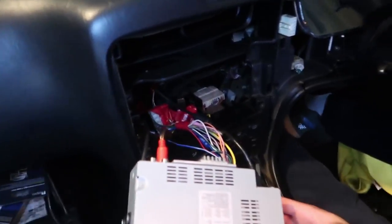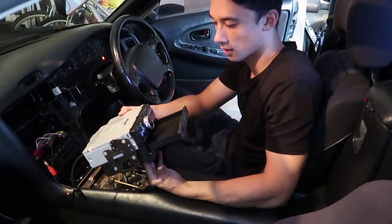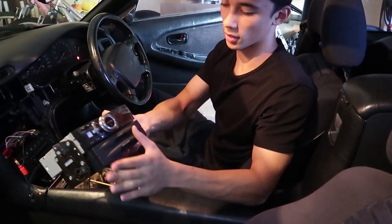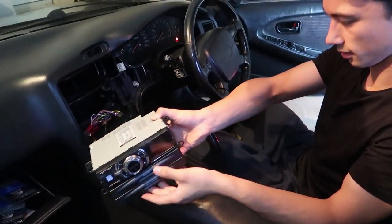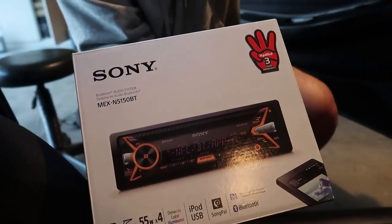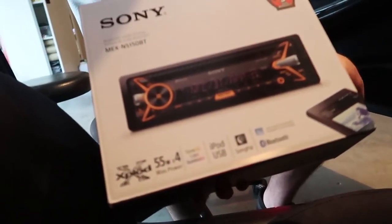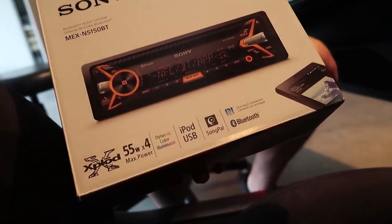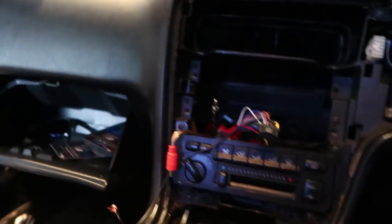We've finally got the old head unit out — it's in pretty good condition. The head unit we're going to be installing is a Bluetooth unit by Sony, the MEX-N5150BT — I've got it in my Camry so I know it's a very good head unit. It also comes with an amplifier already installed to boost the speakers.